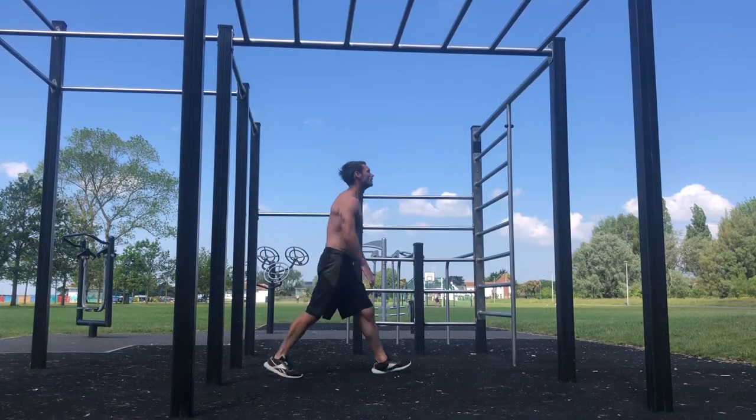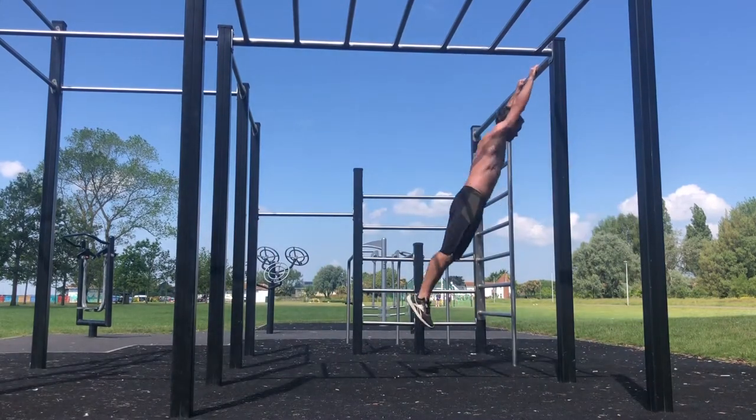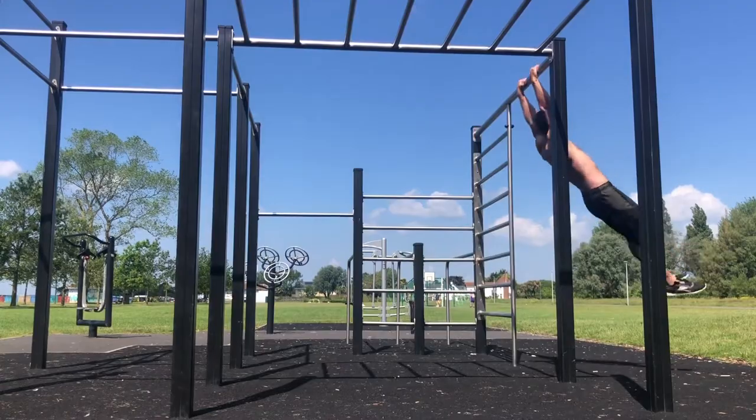Gain confidence by jumping from the floor to the bar. Build up the size of the jump, and practice this as many times as you need.